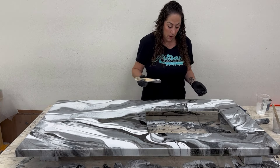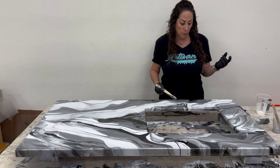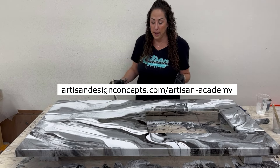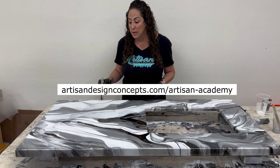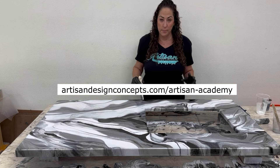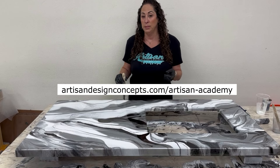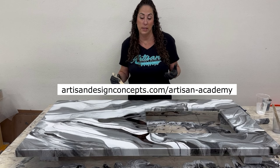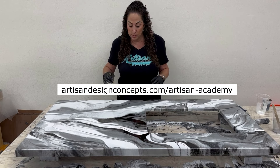If you want to see this technique up close and really get a feel for what I'm doing, register for our classes. We're starting the Artisan Academy this fall — check our website at artisandesignconcepts.com. It's a four-day class you can à la carte based on what you want: fabrication, a couple days of pouring, and some business fundamentals so you can really learn how to take this to the next level.